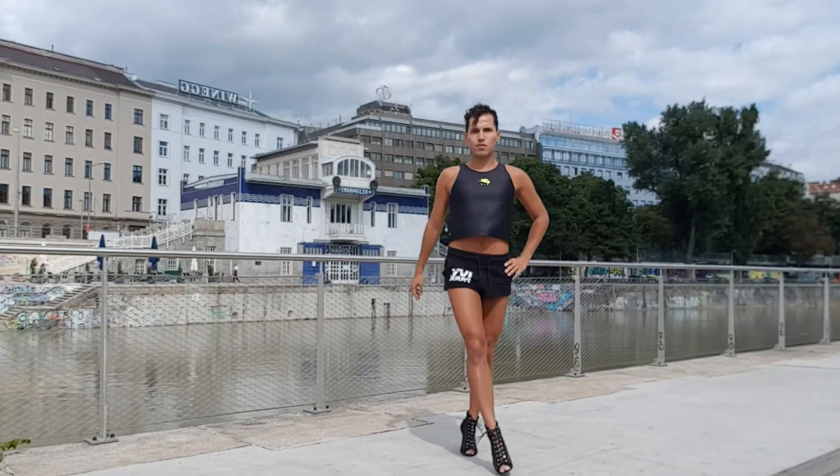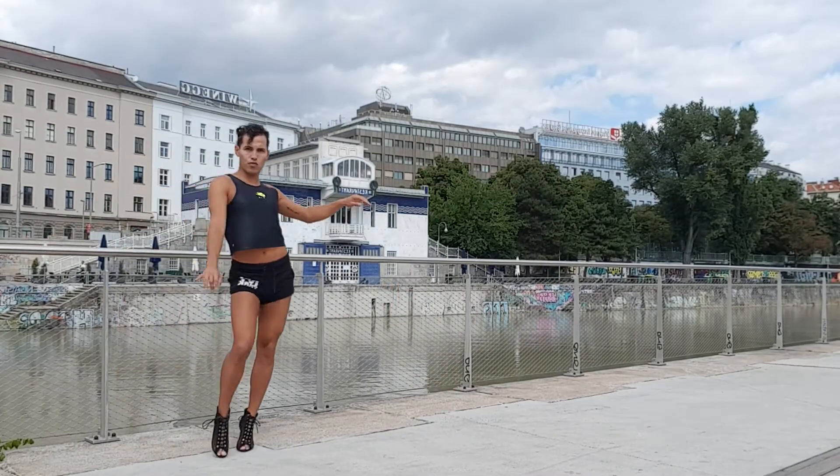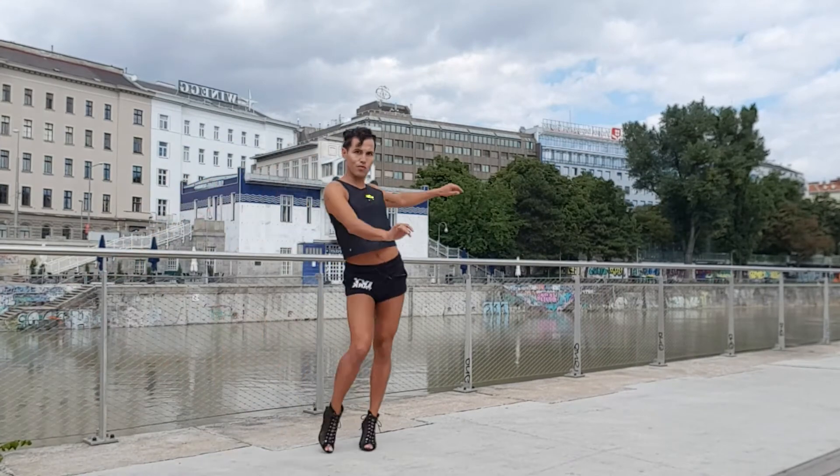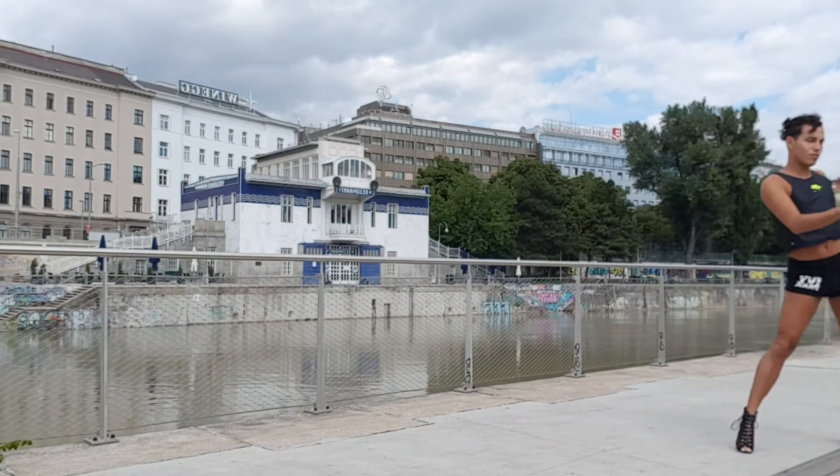Tip number three: your walk. Walking in a sexy way is not easy — make sure you refer to the other videos about what to do with your upper body, lower body, legs, and feet when on high heels. But what I mean is that during your walk is the best moment to express sensuality. Whether you have a front walk or a side walk, it's the perfect moment to be very sensual and sexy without being vulgar.